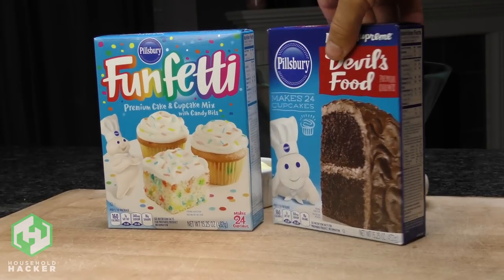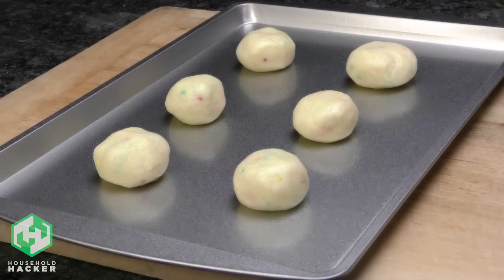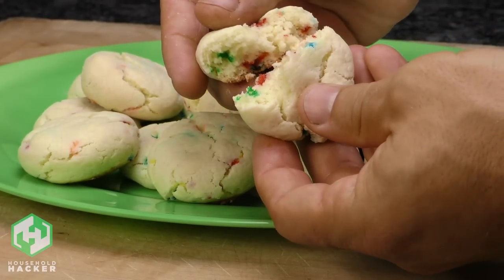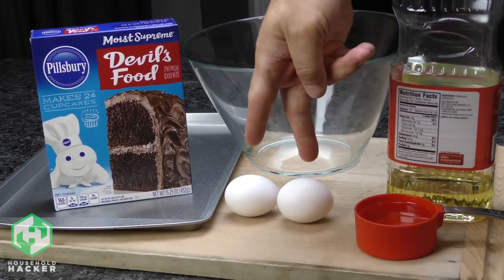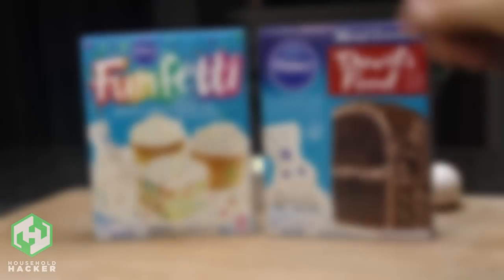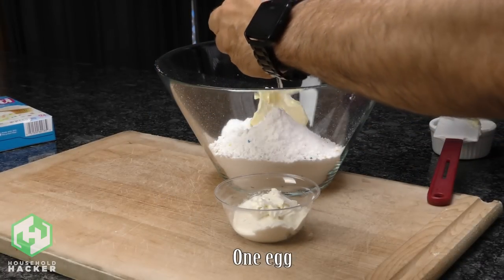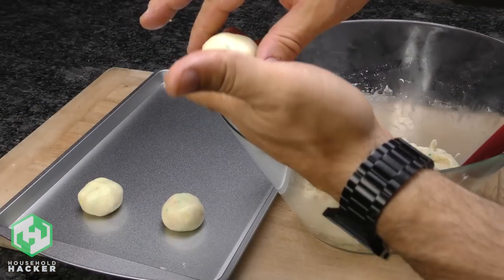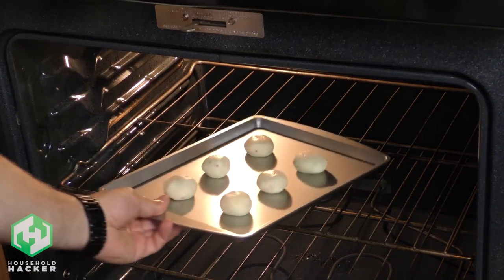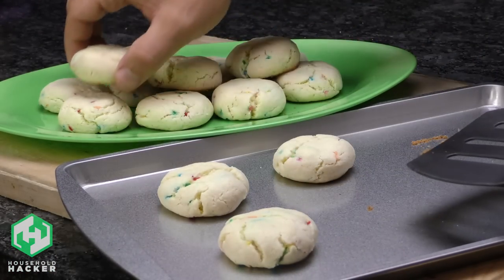Do you have a particular cake mix that you wish could be enjoyed as a cookie too? It's just a small difference in consistency, and it's actually incredibly easy to turn cake mix into cookie dough. For most cake mixes, all you have to do is add two eggs and a half a cup of oil to the mix. For Funfetti, combine the cake mix with a quarter cup of softened butter and four ounces of cream cheese to create instant cookie dough. Depending on the size of your cookies, bake for eight to 12 minutes at 350 degrees Fahrenheit. Let them cool for a few minutes and they're ready to serve.